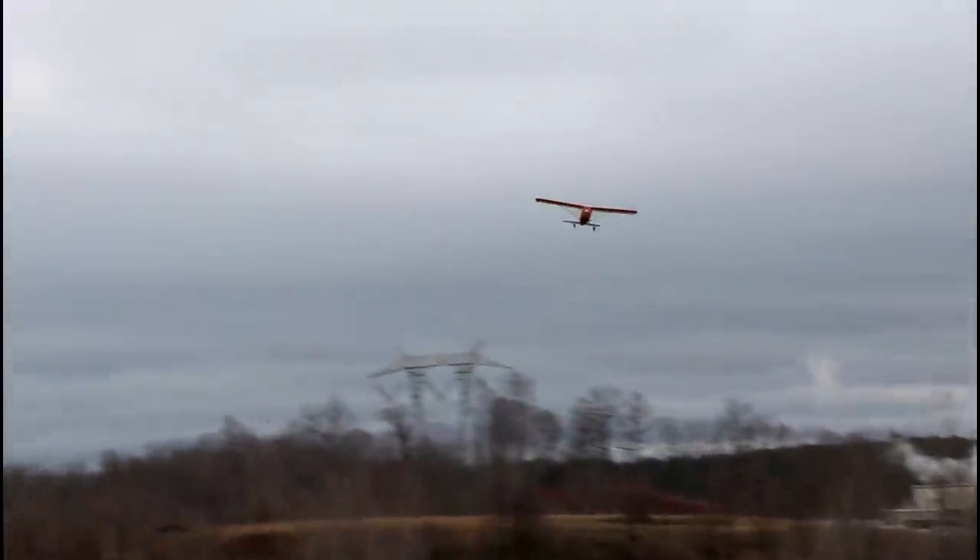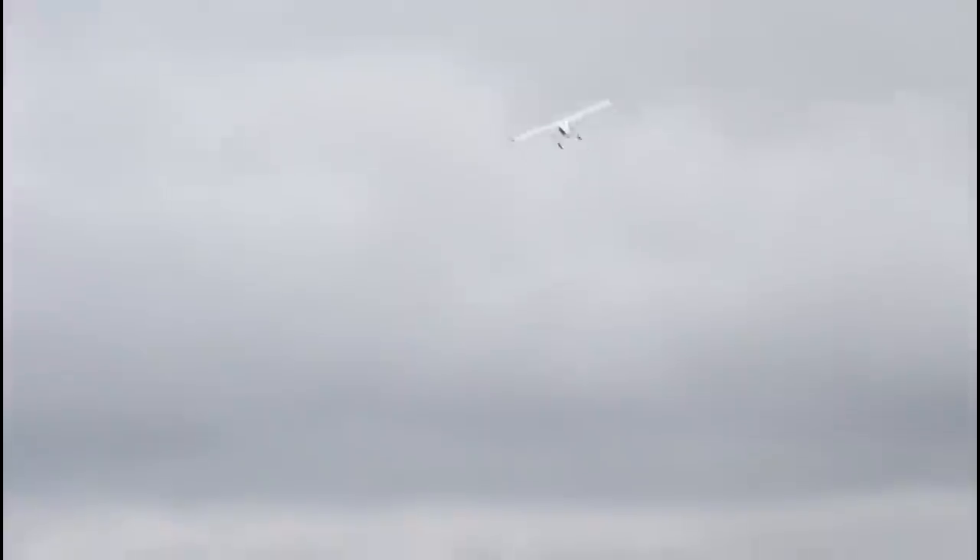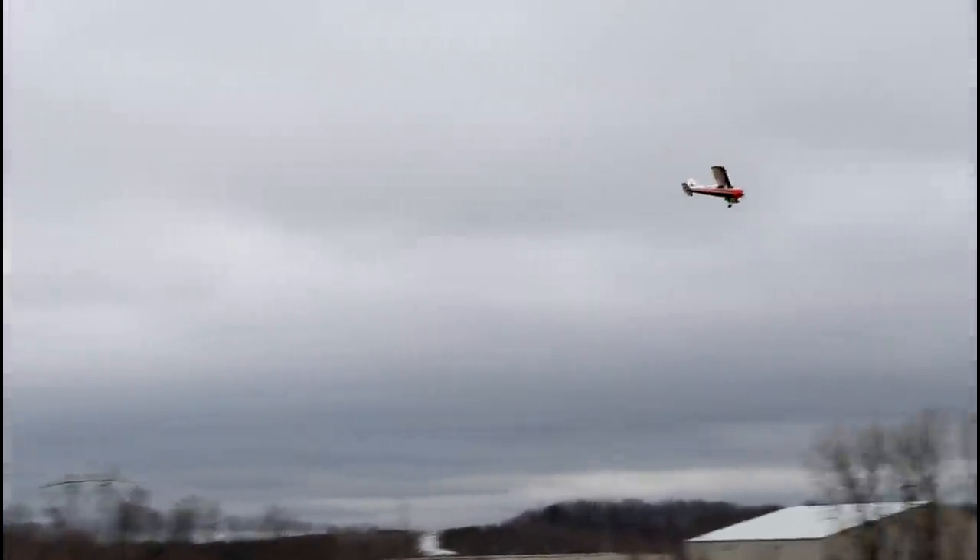My least favorite thing about both this plane and yesterday's plane is the radio — it just feels like a cheap drone radio. Luckily, these can be bound up to a Futaba hobby-grade transmitter, and if you're already a Futaba person, I would totally do that before even flying on these little included ones. Believe it or not, that's about 30% throttle and it's kind of where it wants to be — it's really doing a great job.